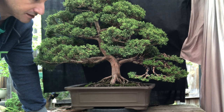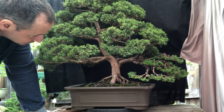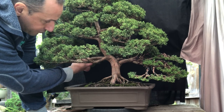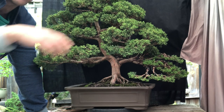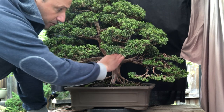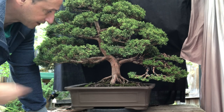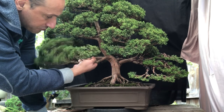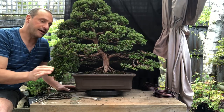That first branch is done — quite a lot of work there, actually. A lot of detail wiring; pretty much every branch in that little section has been wired. Now that the first branch is set, we work the rest of the tree based on that first branch — that's how you go about it. I want to try and get this branch around to here, and I might clean up that back branch which needs a back branch. Then we'll look at these two, which are the hardest.